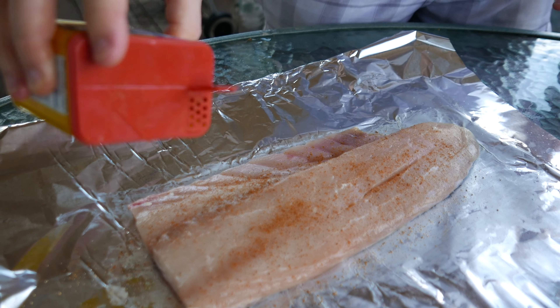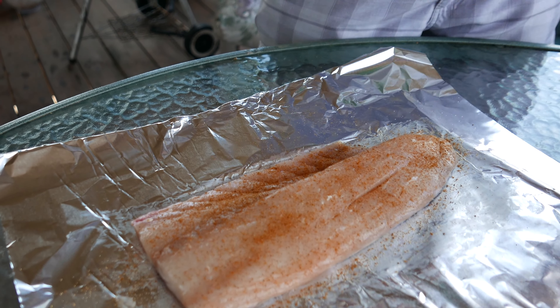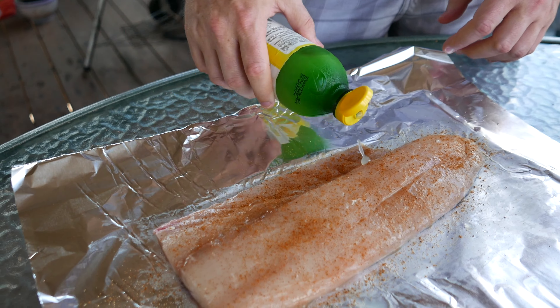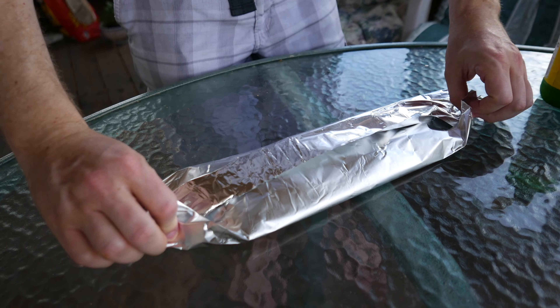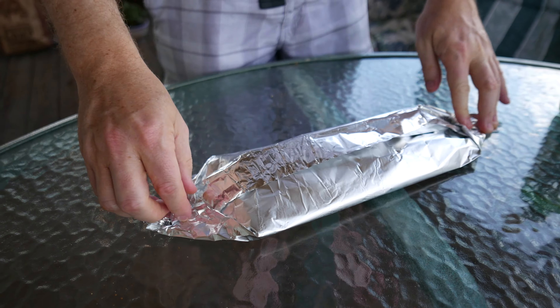You can be pretty generous with the Old Bay. And last, we put a little bit of lemon juice on it. What we're going to do is close it like that and wrap it like this. We're going to cook it like that in the grill.